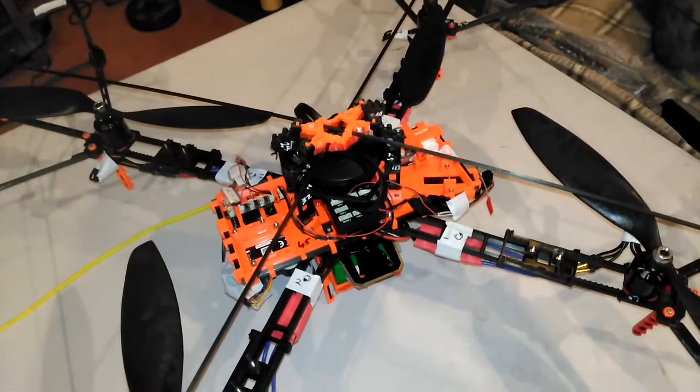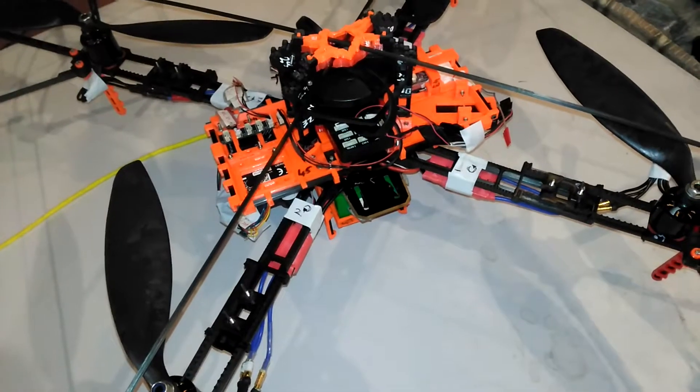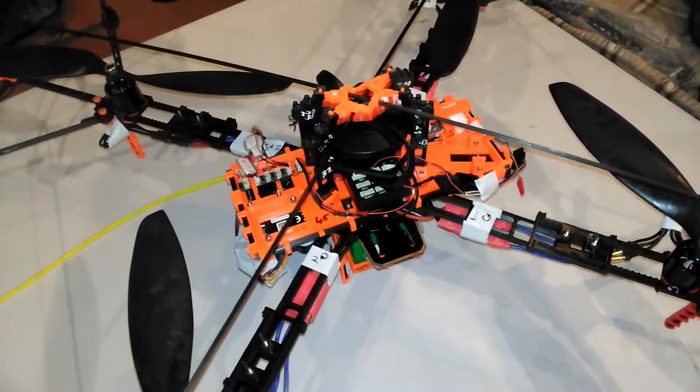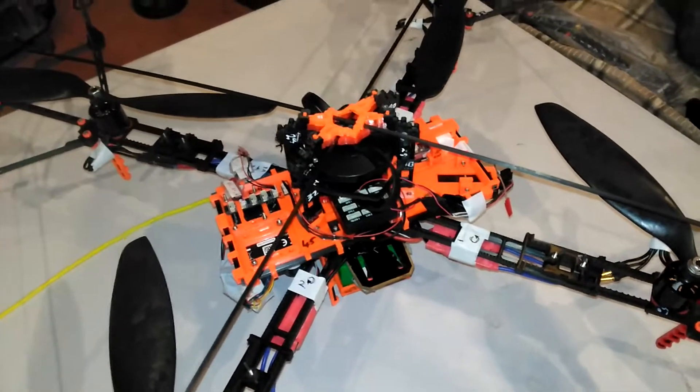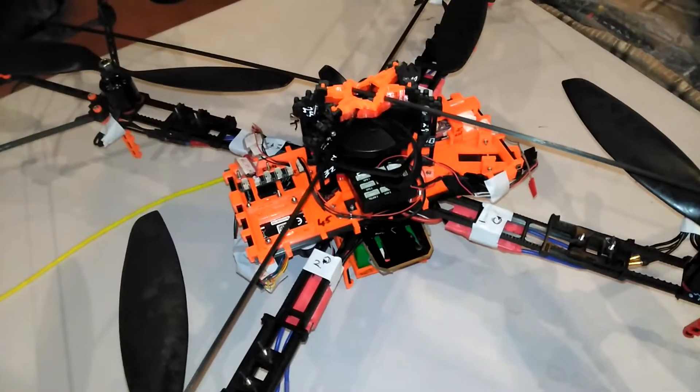Somebody in the comments section of one of my videos asked for me to do a very quick overview of the PX4 flow optical unit and how to install it. So that's what I'm going to do.